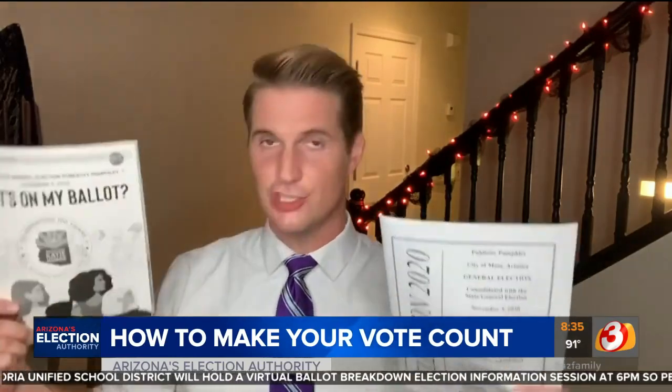As always, there are several resources to help you make sure you get things right, like these election guides that you've probably already seen in the mail. You can also print off a sample ballot and fill it out that way first, just to make sure you don't make any mistakes on the real thing. I'm Spencer Blake for Arizona's Family.